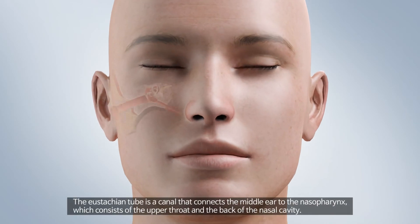The Eustachian tube is a canal that connects the middle ear to the nasopharynx, which consists of the upper throat and the back of the nasal cavity.